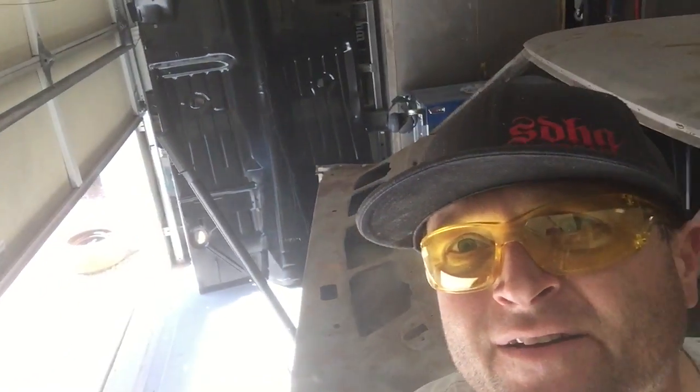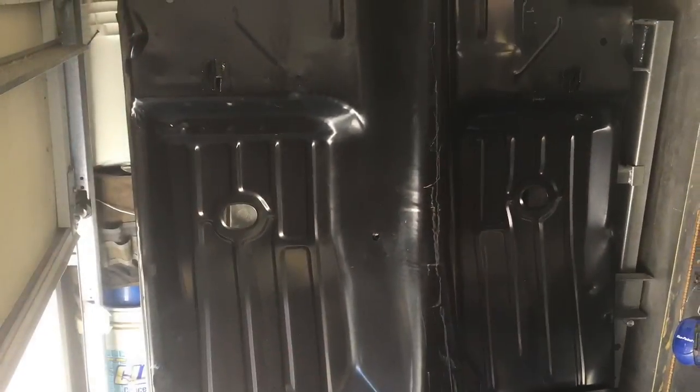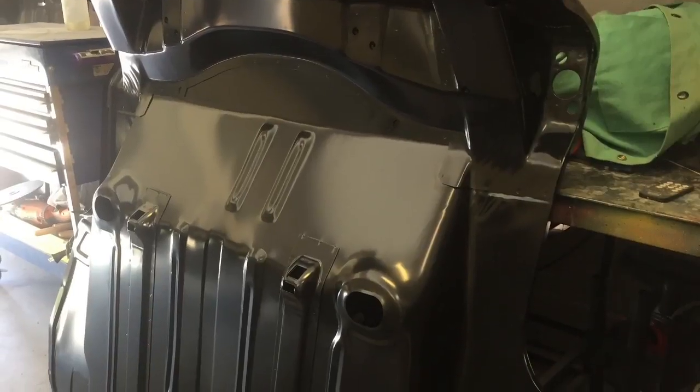Hey gang, it's Jeff from James Freddy's channel. I have a 67 Camaro behind me that I want to put new floor pans in. We're going to create a jig in this video — not an actual full-on legitimate jig, but a jig that will help us keep our car in place when we remove the old floor pans and put the new ones in.